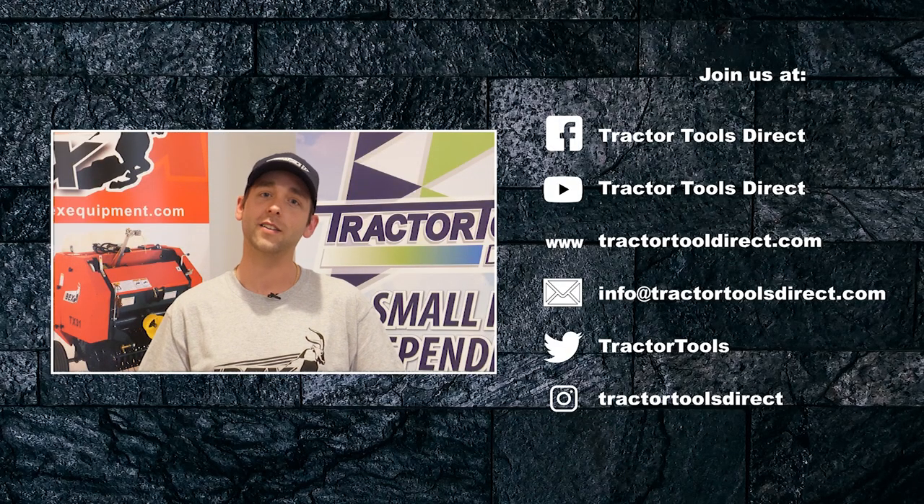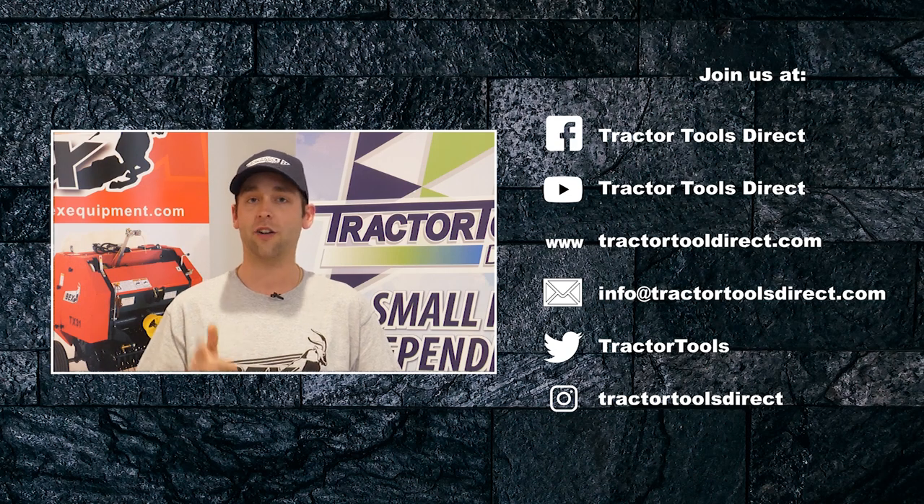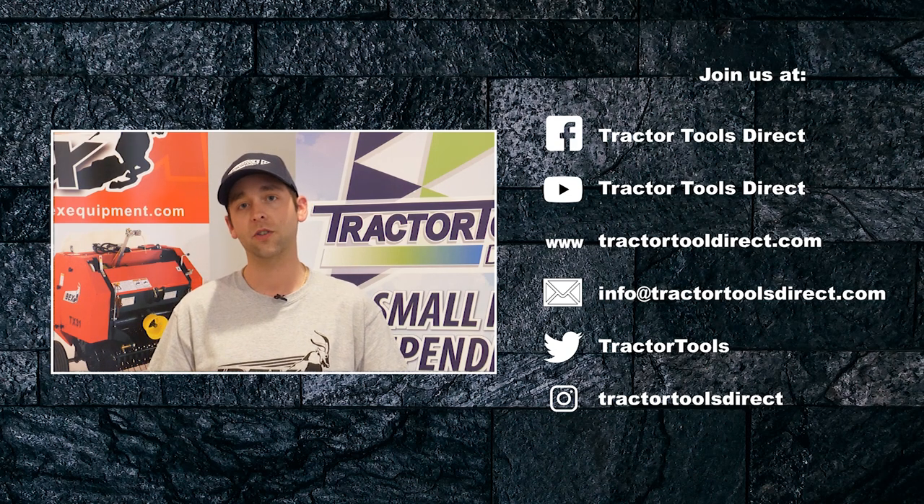Hey guys, it's Tom from Tractor Tools Direct. Be sure to like, comment, subscribe, check out our Facebook forum, and comment on any topics you'd like for us to cover in the future.